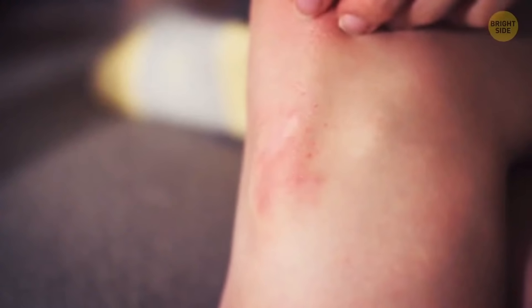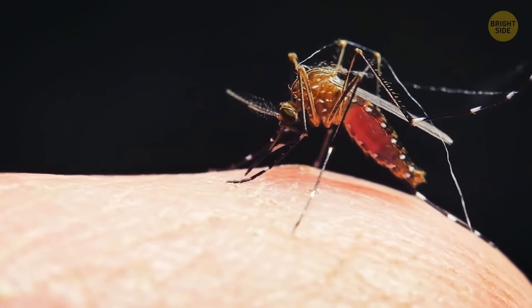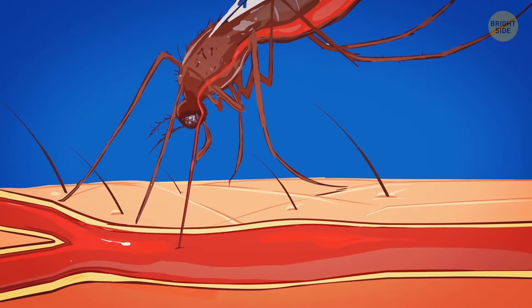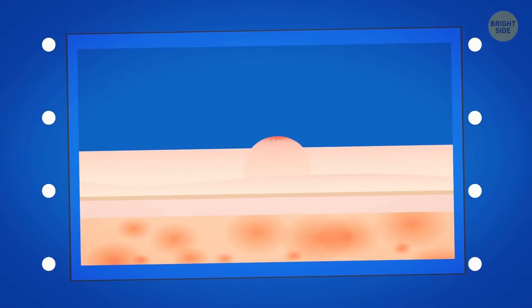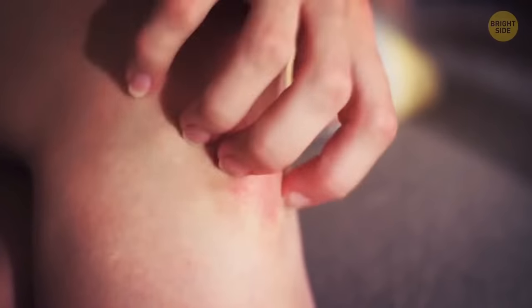Your own body makes mosquito bites swell and itch. A mosquito breaks your skin, and your immune system perceives the insect's saliva as a foreign substance, so it starts a special reaction to flush the intruder out. A compound called histamine makes the blood flow faster around the bitten area, causing the swelling. The histamine also sends a signal to the nearest nerves, which makes the bite itch.